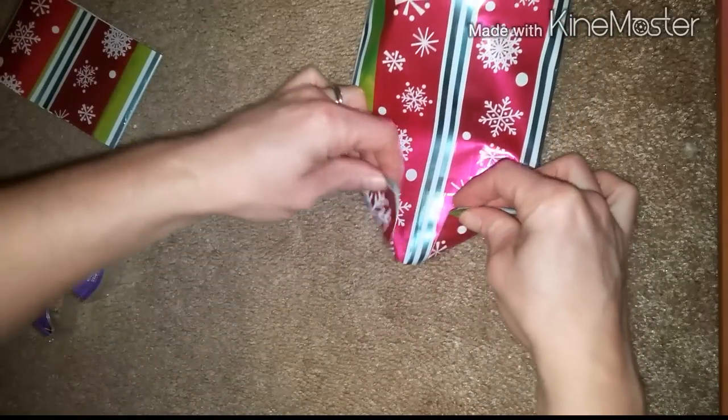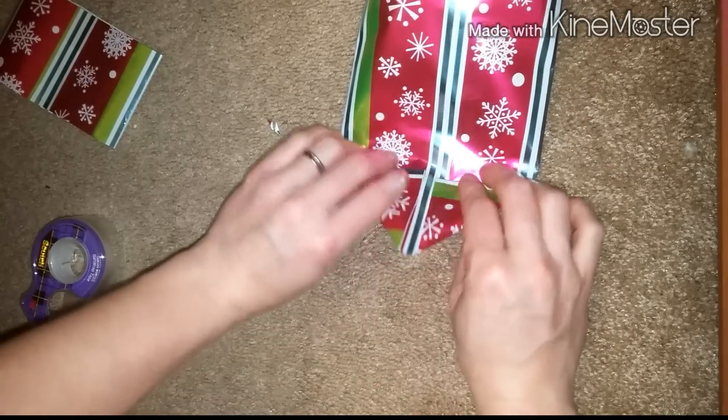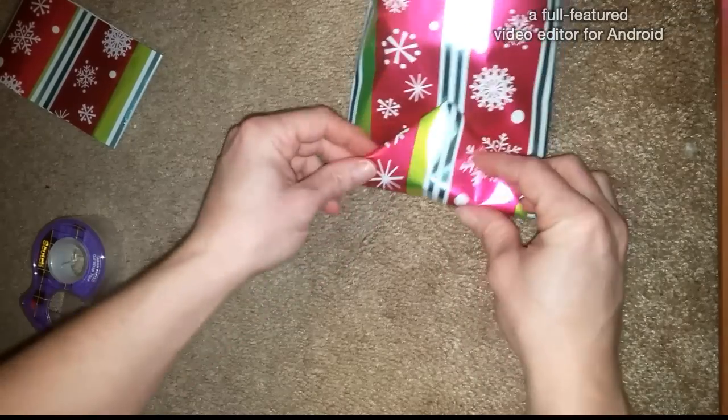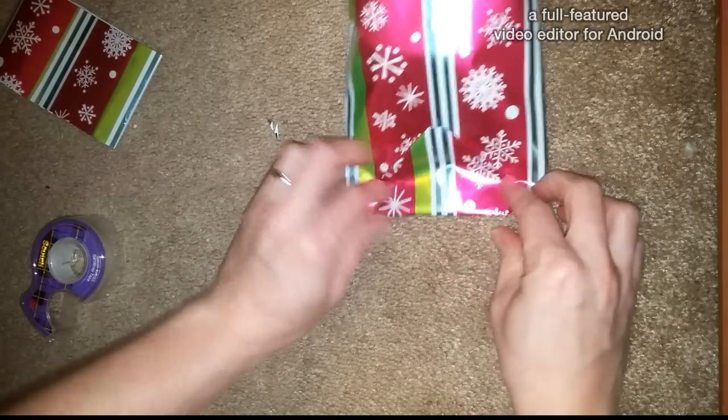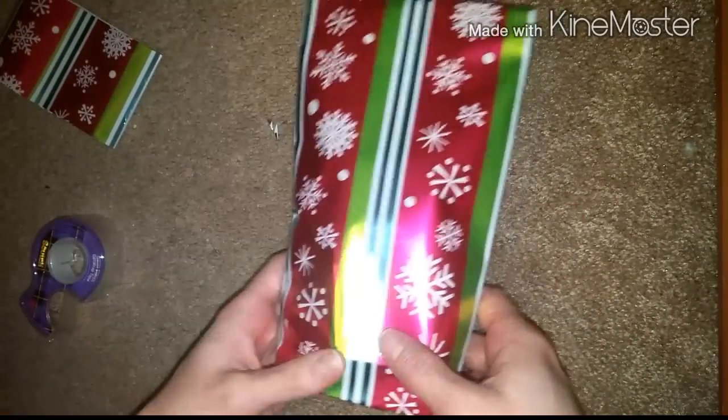And then however you want to fold the top down — you can either just fold over like this, or you can fold it like you do a regular present where you just do the angles. I always like to do the angles, I think it's a little more traditional. Then just tape it down and you've got a cute little bag. Alright guys, if you have any questions or comments leave them in the bar below. Hope you guys enjoyed this tutorial, happy holidays!